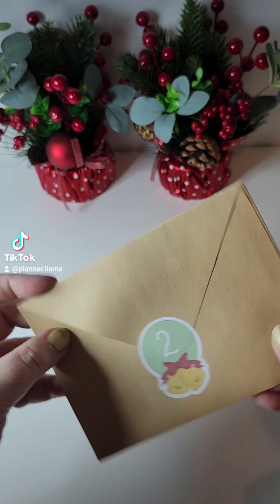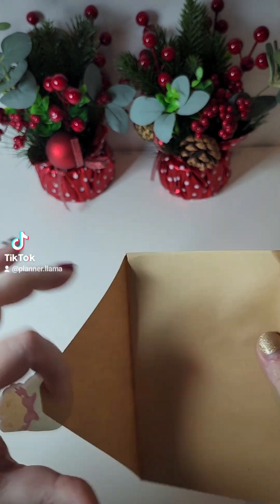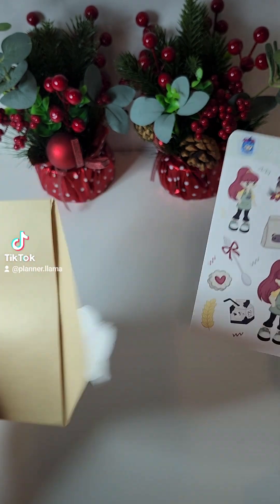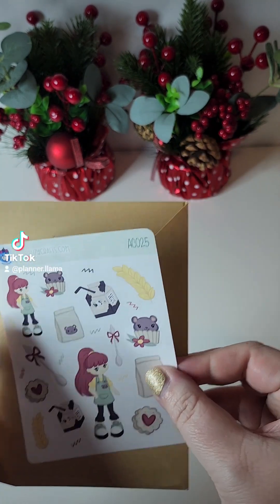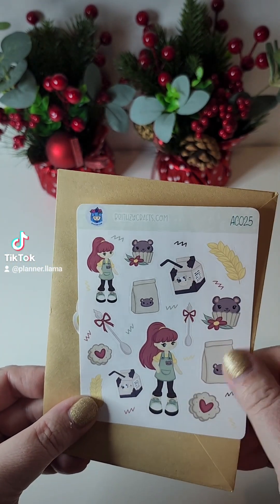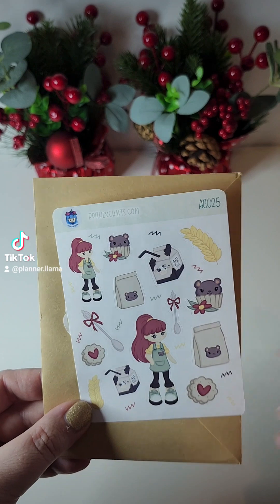Day number two comes in this little envelope. I'll be careful to open it and it is a sheet of stickers — look how cute that is. Oh, that is so cute and such a smooth paper. It's almost like unicorn paper.